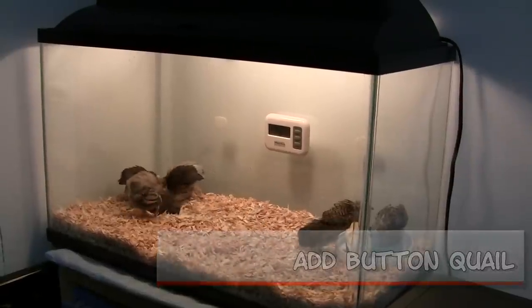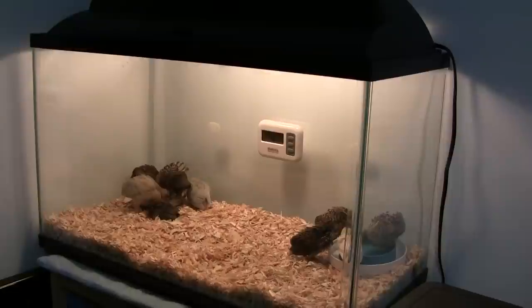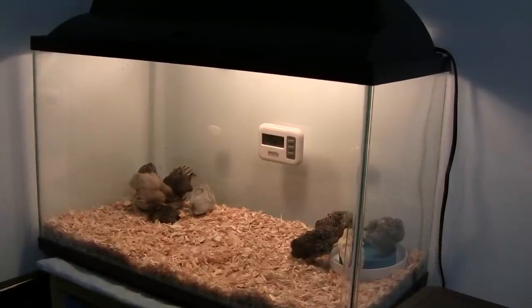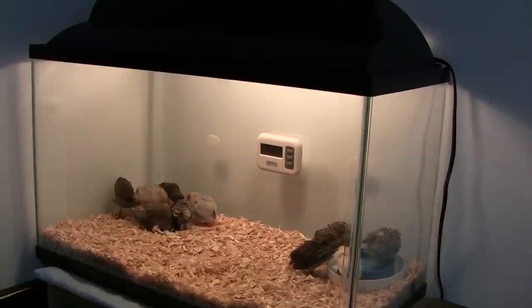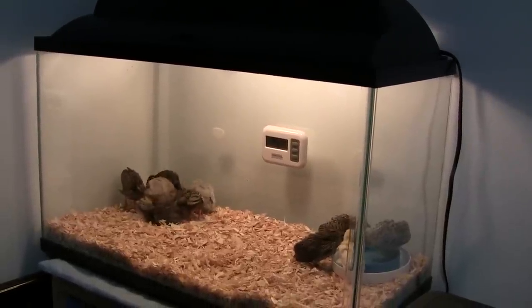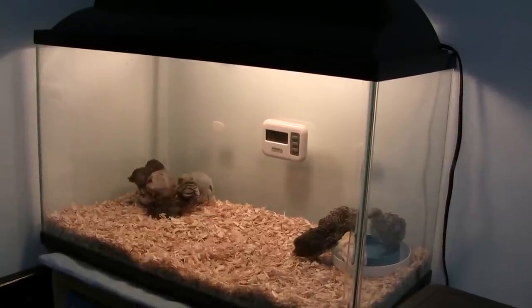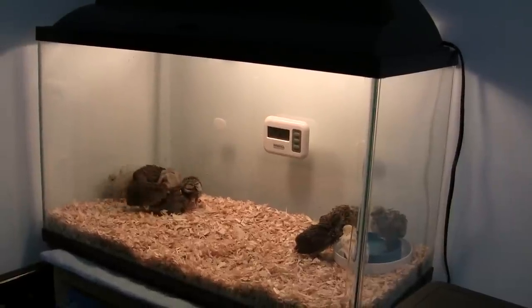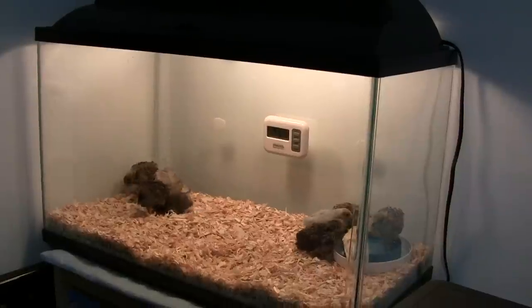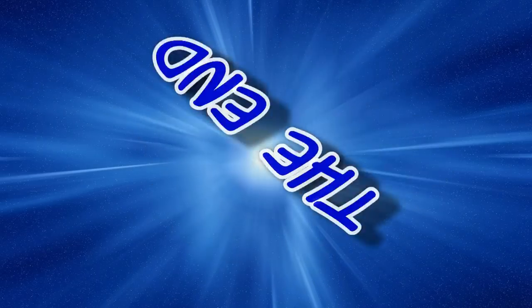The quail you see in the video are about three to four weeks old, hatched on my Arcom mini incubator. Since they're three to four weeks old, you don't need to have them at 99 degrees — these are actually at a temperature of about 80 degrees Fahrenheit. You must also provide them with plenty of water and food. That's the end — thank you so much!